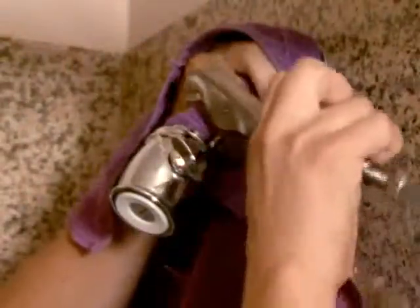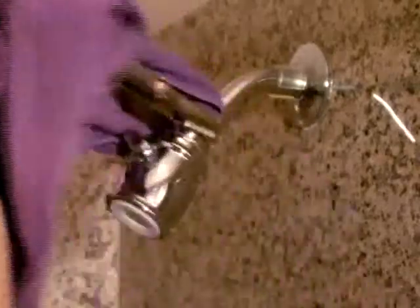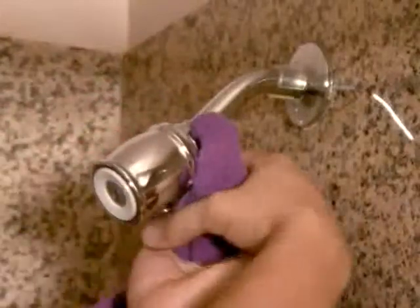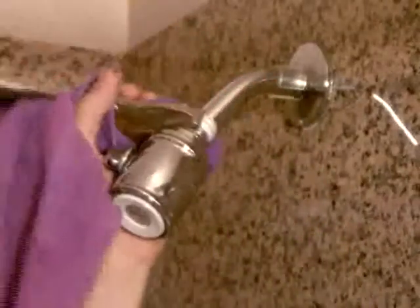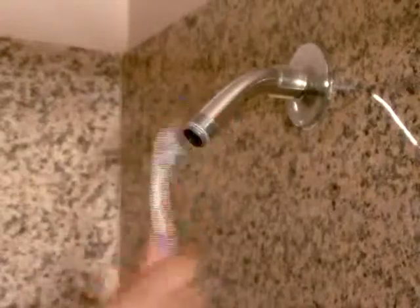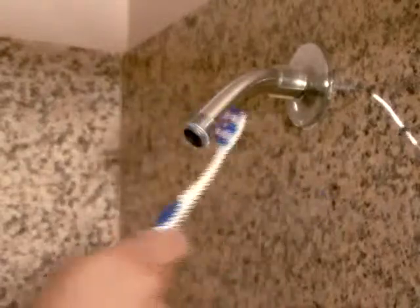Grip the shower arm about one inch above the shower head attachment nub with the vice grip pliers in place. Let an adult turn the shower head attachment nub in a counter-clockwise direction and remove the old shower head. Now turn on the shower for about five seconds to flush out the shower pipe, and then clean the thread area of the shower arm with a wire brush or old toothbrush.